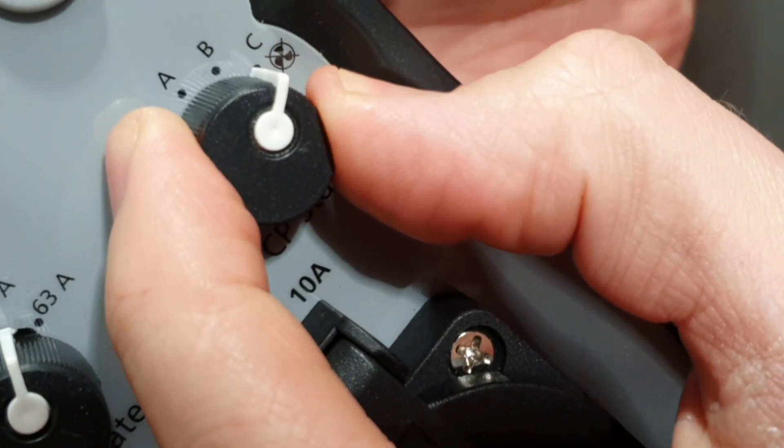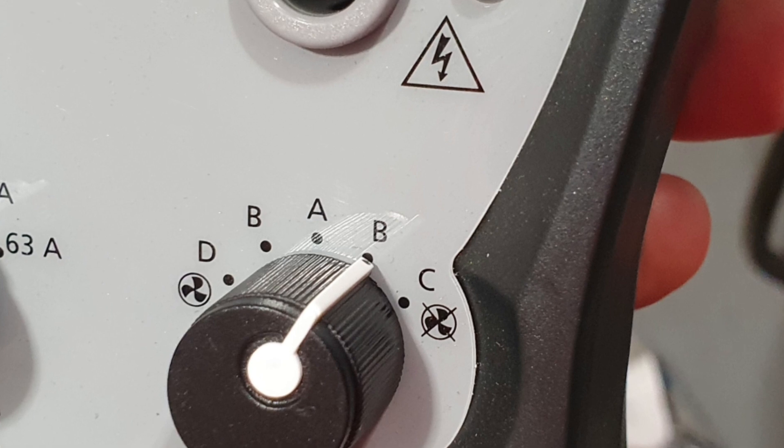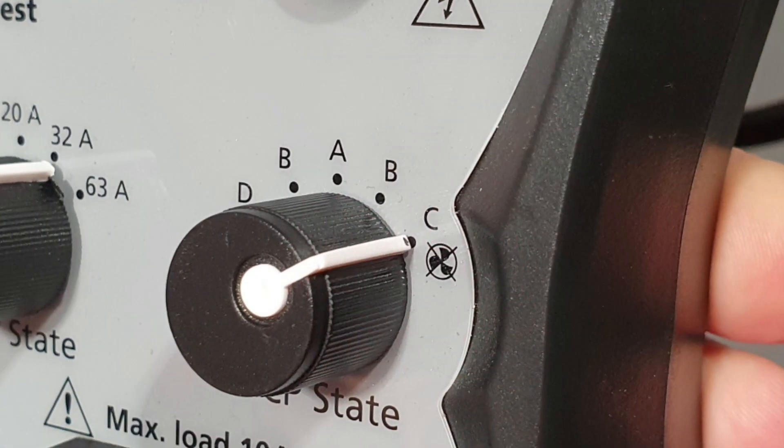Another common experience is the charger going into fault mode during the testing procedure. This is most likely caused when you switch from mode B to mode C on the EV test adapter. This isn't a fault. Mode B is when the test adapter is tricking the charger into thinking there's an EV plugged in but not charging. When you go to mode C, the test adapter is telling the charger that an EV is plugged in and needs connecting to the mains. Due to the way the standards for EV charge points are written, there needs to be a delay between switching from mode B to mode C. So if you find the charge point goes into fault mode, just wait in mode B for a few seconds before switching to mode C.